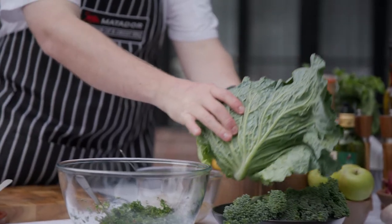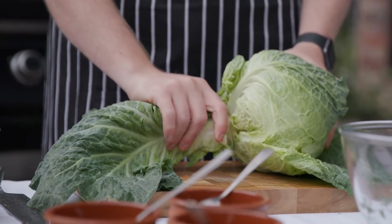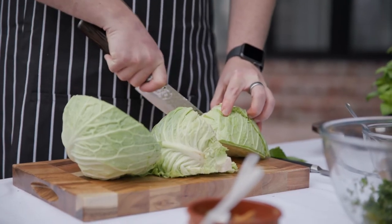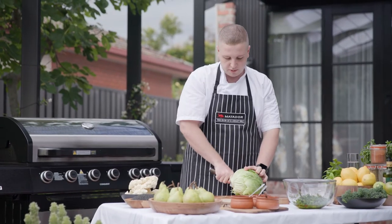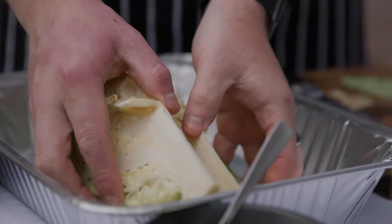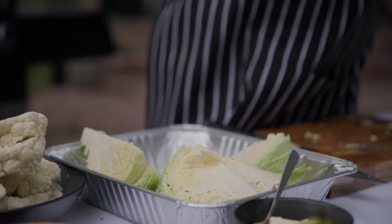Now I'm just going to grill the cabbage. You want to peel all the outside leaves off because the stalks don't cook in them. I'm going to cut it into eighths so that on the grill we can cook it all the way through so it's nice and soft. Now I'm going to put the cabbage aside into a tray so then I can oil it and season it when I do the broccoli.